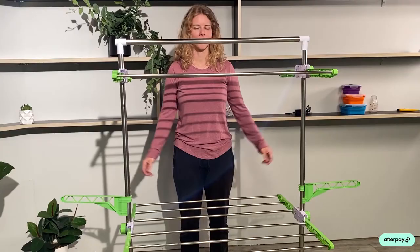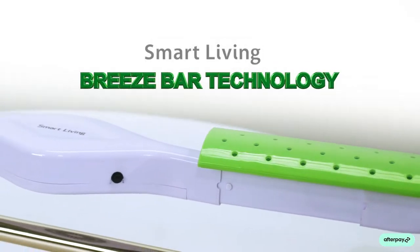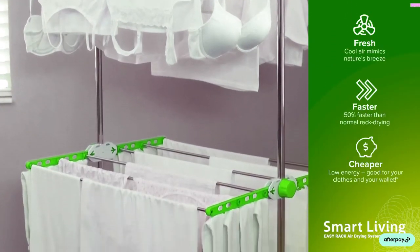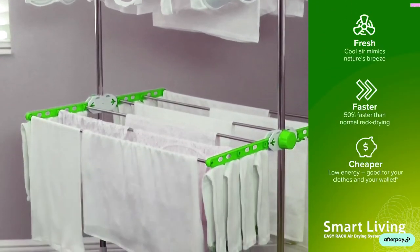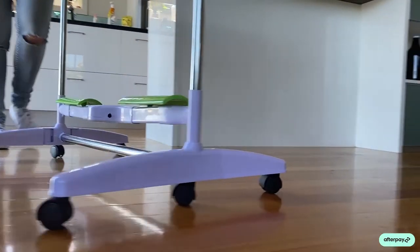They can also be adjusted in height, so depending on how tall or short you are. We've got that Breeze technology at the bottom that's pushing beautiful fresh air straight through your clothing, so they're going to come out crisp and absolutely gorgeous off that drying rack.